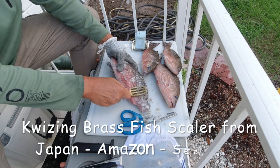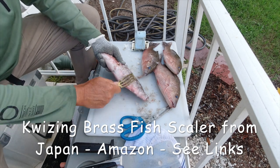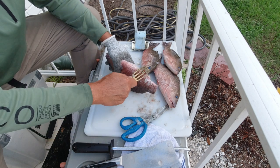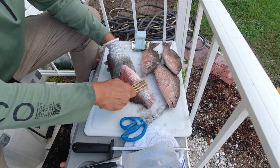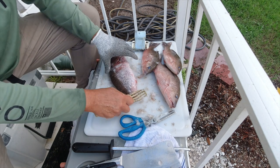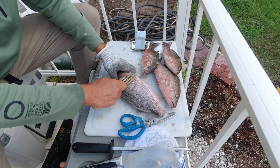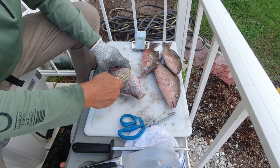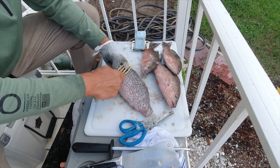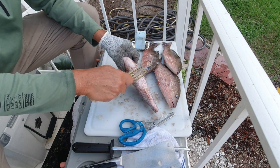Grab the scaler and just start scaling this guy. You see why I like this rounded one — it doesn't damage the fish at all. Keeping them in ice like this really stiffens up the fish, makes it easy to clean and easy to scale. I usually keep them compacted in ice overnight. I'm just a recreational guy that works sometimes 50 or 60 hours a week, and I go out fishing whenever I can — whenever I see a day off, whenever there's a good windless day.